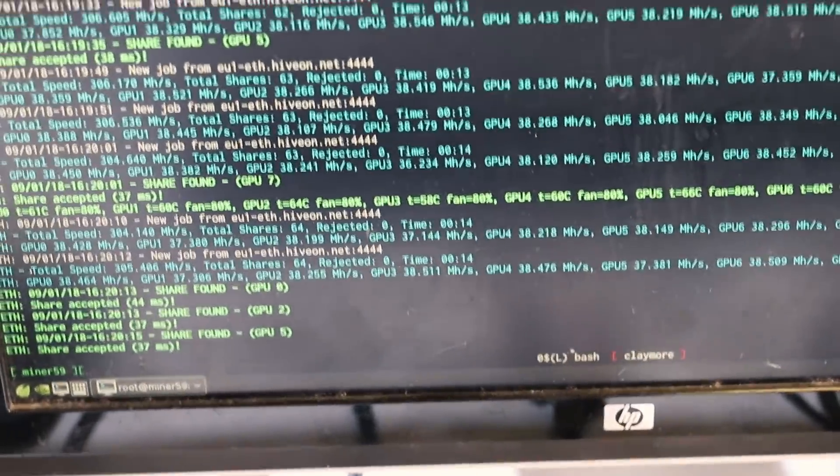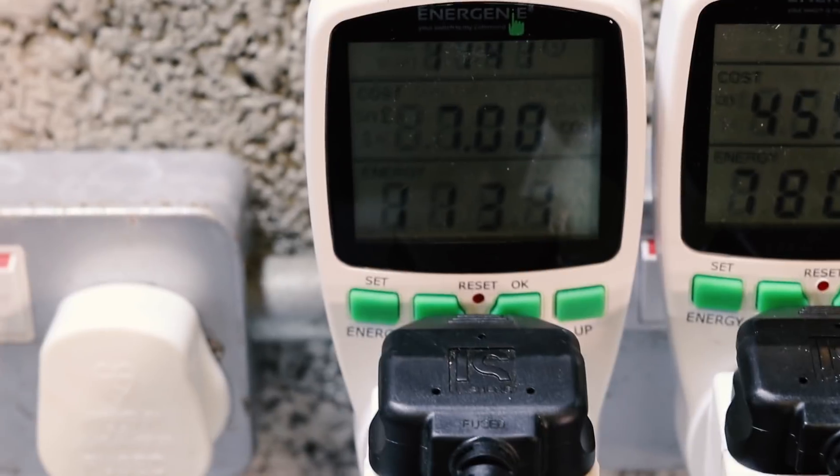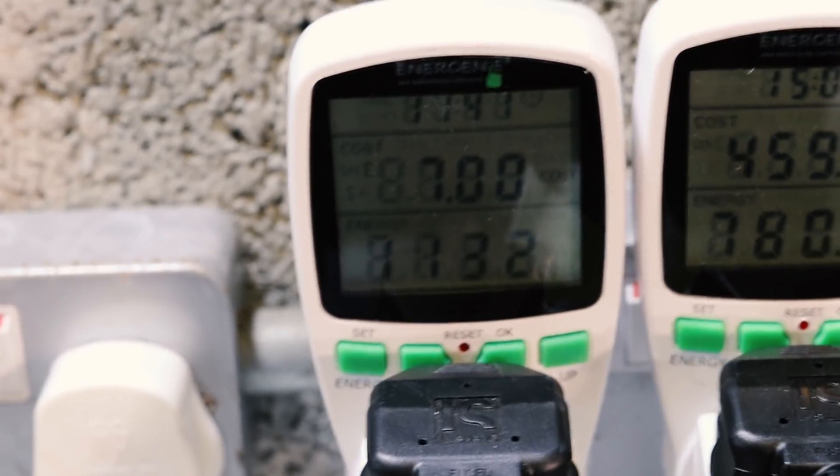It's doing about 305 to 310 megahash all the time, and it does use 1130 watts of power, which makes the 1080s one of the most efficient graphics cards for mining Ethereum.